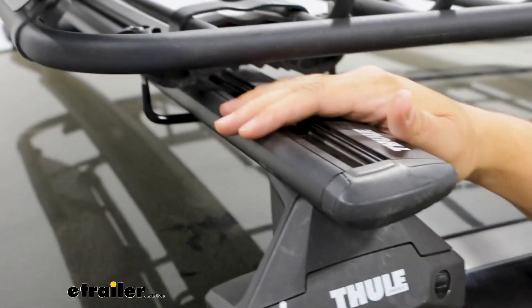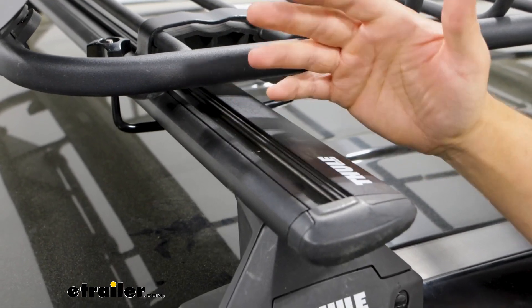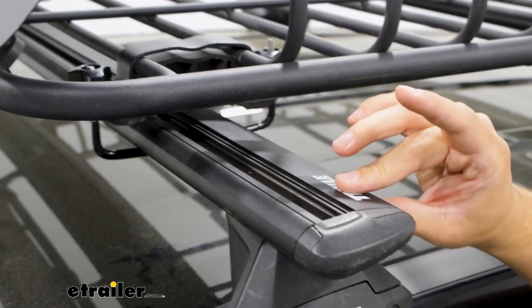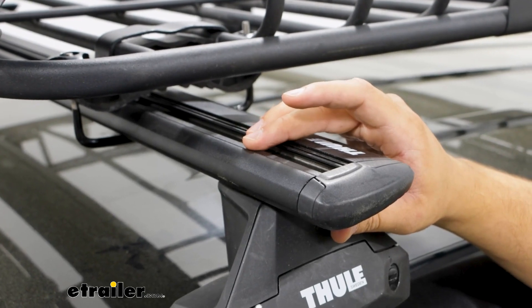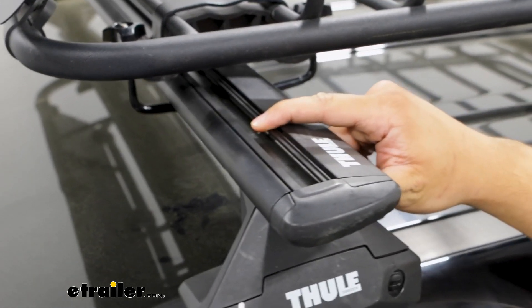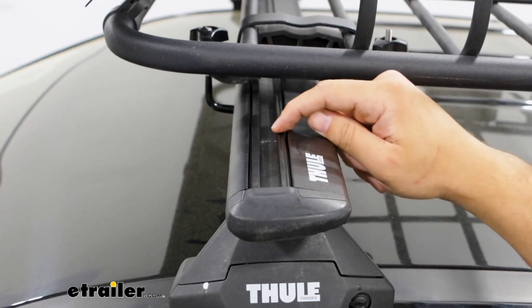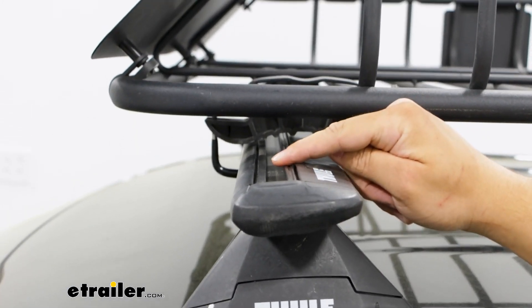The crossbar we have today is going to be the Thule Wing Bar 53-inch crossbar. The nice thing about these is they have a nice aero design to them, so they're going to reduce your wind noise and be more aerodynamic. We're also going to have this T-channel at the very top, which is going to be an alternative way to mount your accessories if you have a T-mounted accessory. And typically you're going to have a weather strip up here too.